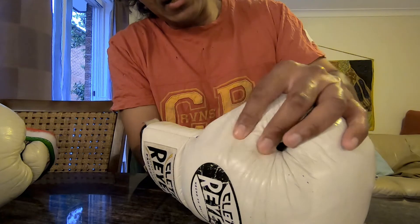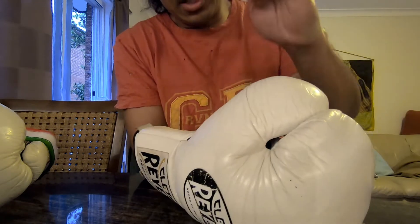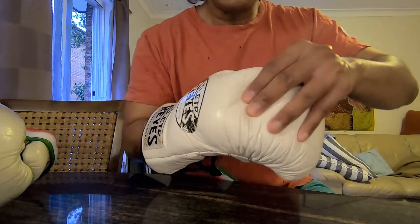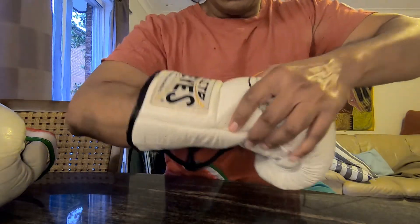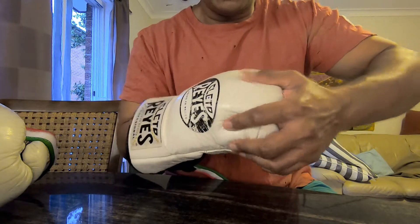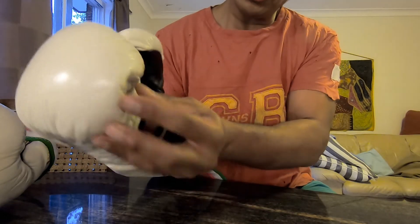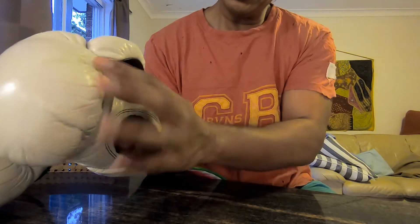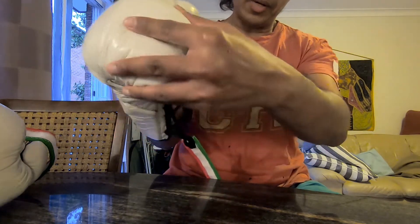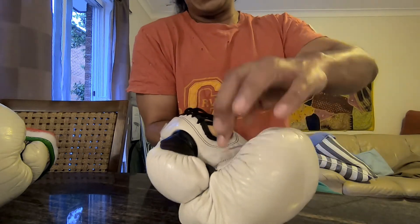It's like a dishwasher sponge but two or three times thicker — still spongy, not a dense latex kind of feel. The real padding runs from here all the way through. Your fingers sit in their own compartment — it's literally leather and then your fingers inside that space.